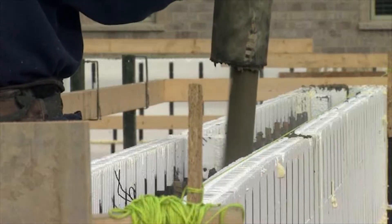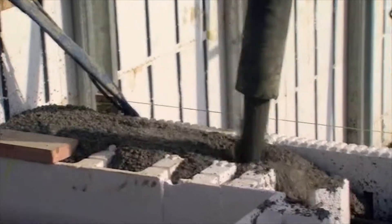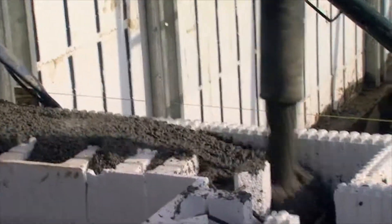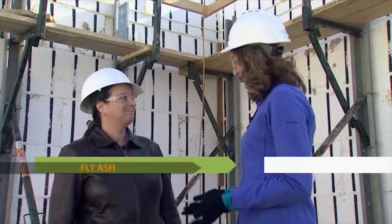which Bruce mentioned earlier. Since we're utilizing this product, it's important to know more about it and how it plays a role in our green home. Lorraine, could you please tell me what is fly ash?